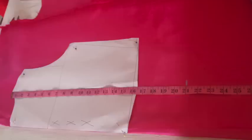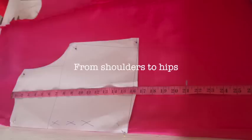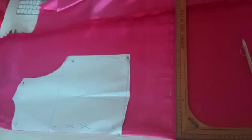Fold your fabric considering the width of your dress and place your basic top pattern in this way and pin it. Remember the 3x symbol — it means that you have to put this side in the folded part of your fabric. Then starting from the shoulder point, mark the distance from your shoulders to your hips. For me this is 21, as you can see here, and trace this line.